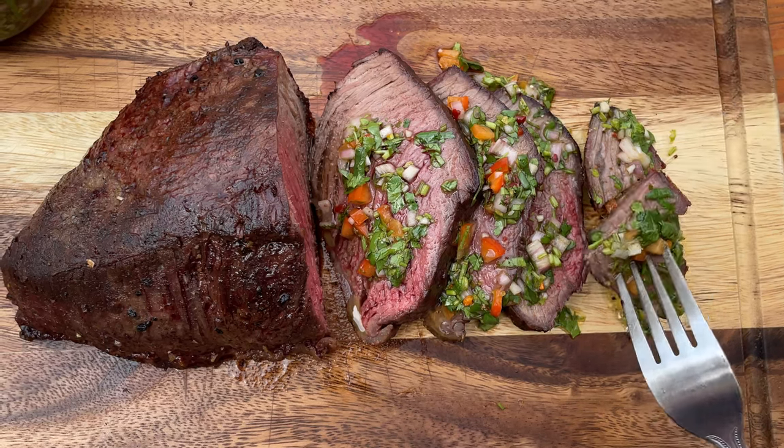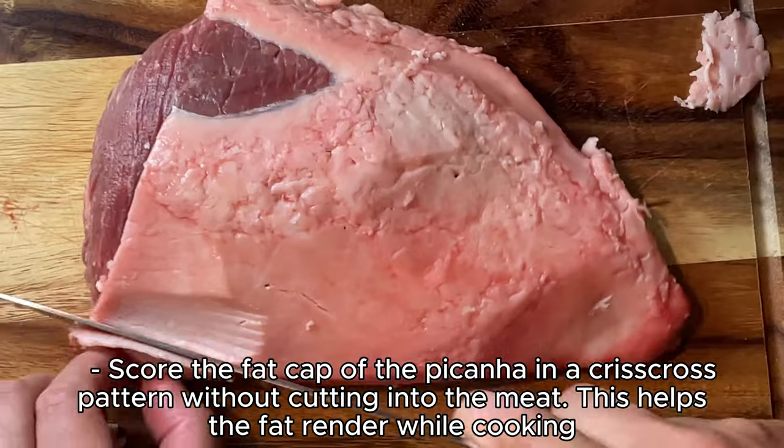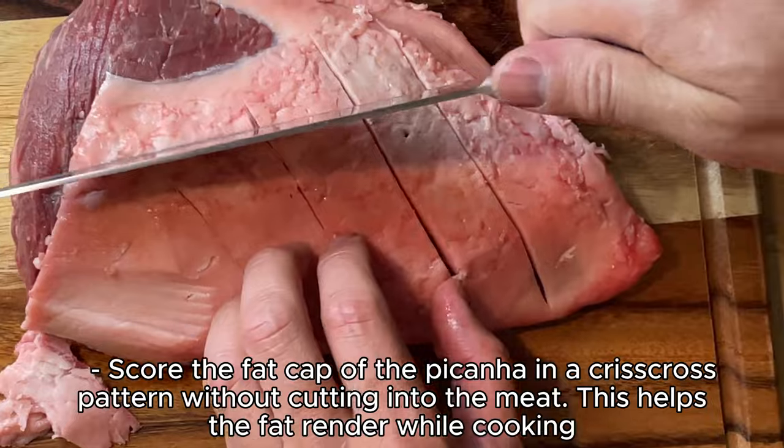Welcome to Wholesome Bites. Today's recipe is Brazilian Picanha. Score the fat cap of the picanha in a crisscross pattern without cutting into the meat. This helps the fat render while cooking.